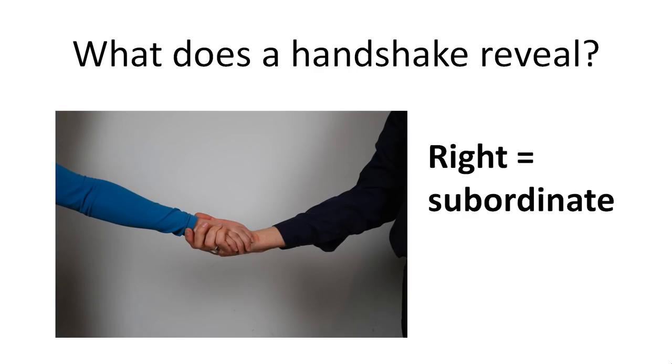It is important to keep in mind that a handshake tells a lot about the person. In this course we are not going to cover different kinds of handshake, or strong and weak handshakes.